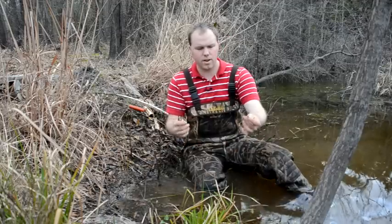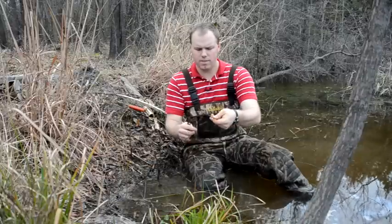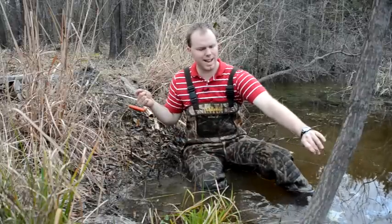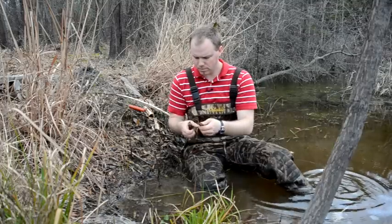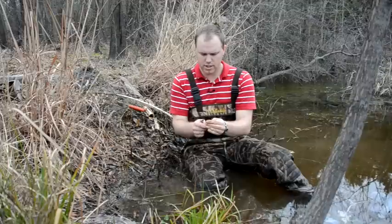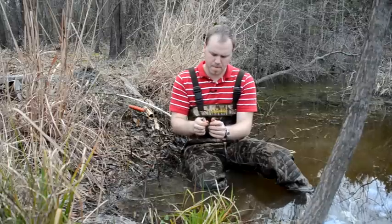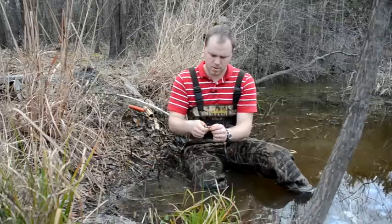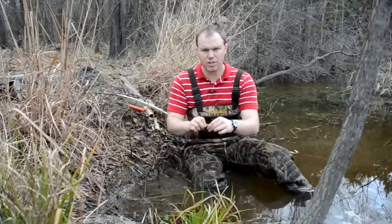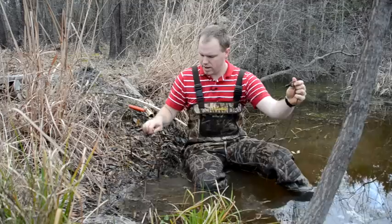I've got it built with one loop bigger than the other. I wrap it around the base of a tree, run the small end through the big end, and tighten it down. Then I use one of these quick links to attach it to my snare swivel, put it on there, and tighten it up. You might give it a little touch with pliers if you're really concerned. That's good to go — now you're ready to set your snare.